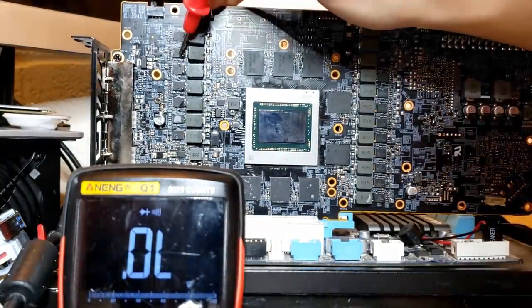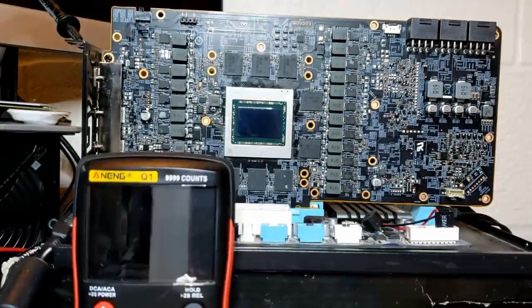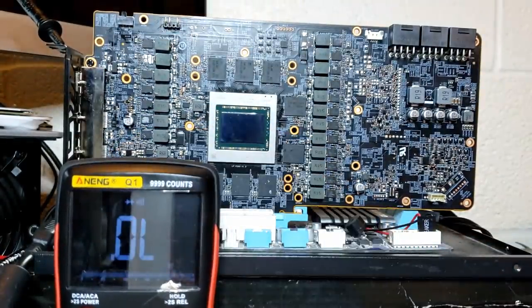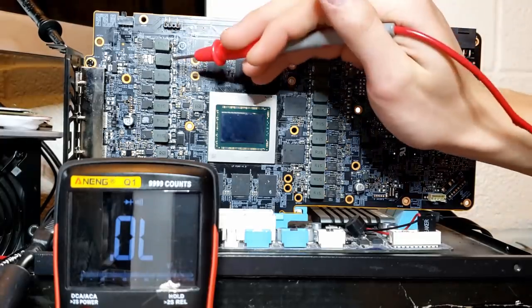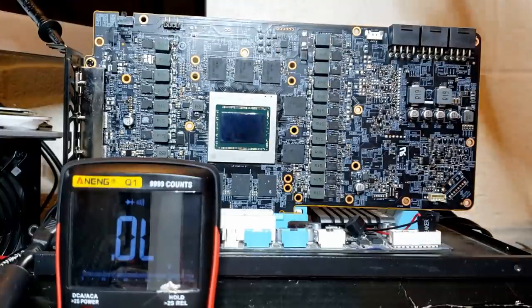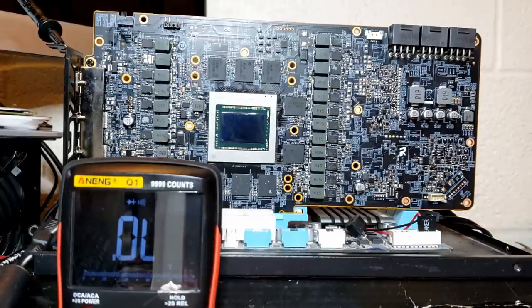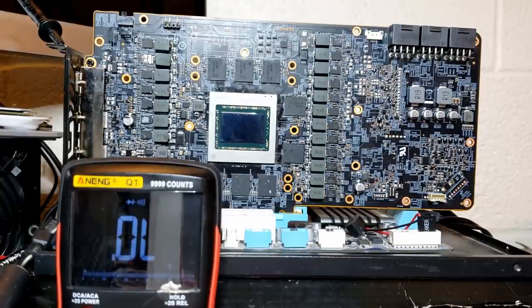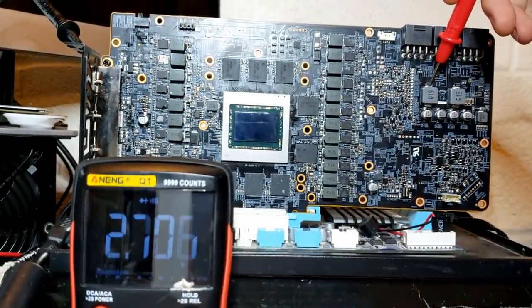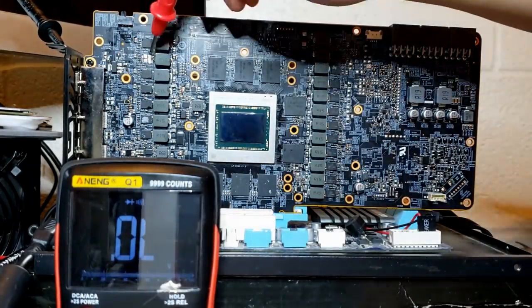I'm going to go ahead and take this off and reattach the inductors. I've taken off our offending power stage and reattached the inductor on top. I've left the other one unattached because I still need to put on a replacement power stage later. I've already ordered the power stage - I actually ordered it before I got the card. I just assumed it would be a power stage, and it's nice to be right. When we check for a short on our previously short 8-pin, it's not short anymore. Ground still beeps, confirming it was indeed this power stage.